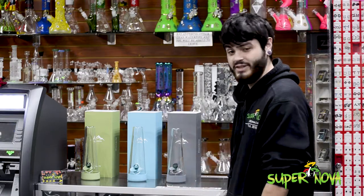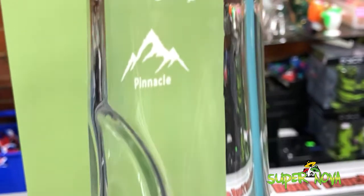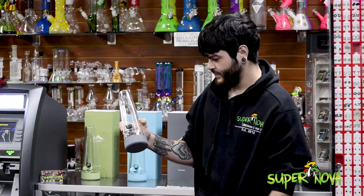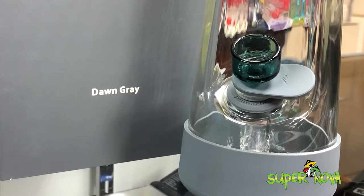It's also got a little silicone grip on the bottom so when you're setting it down it's not slipping. Because of the design of this piece, I wouldn't personally put ice cubes in there — it might hit that down stem a little too hard. But other than that, it's a pretty perfect little travel piece that comes in a variety of colors.